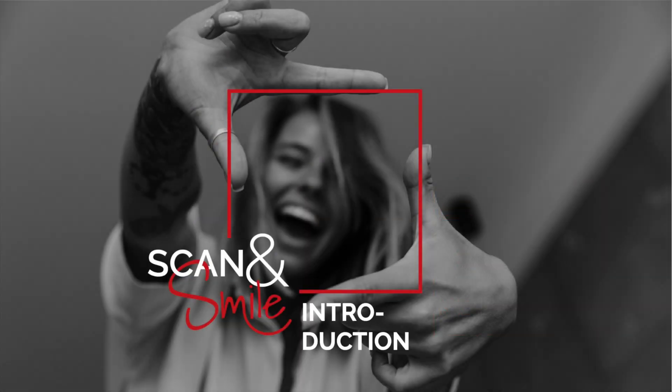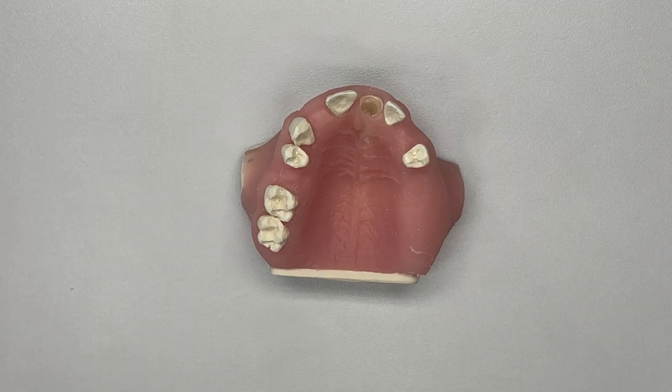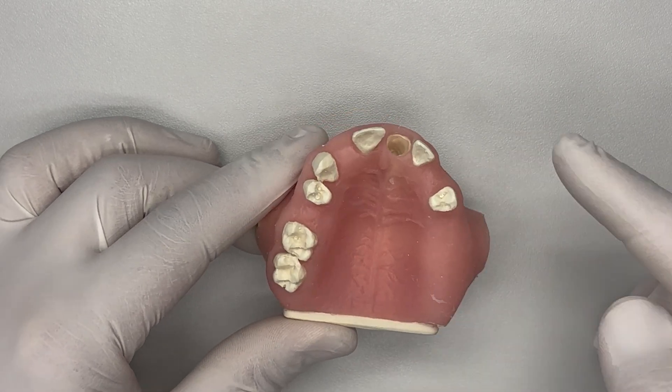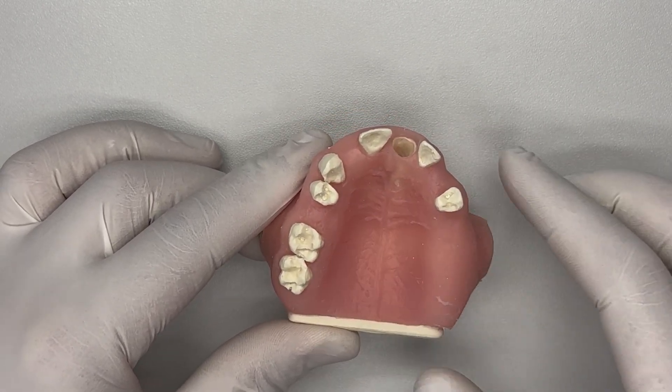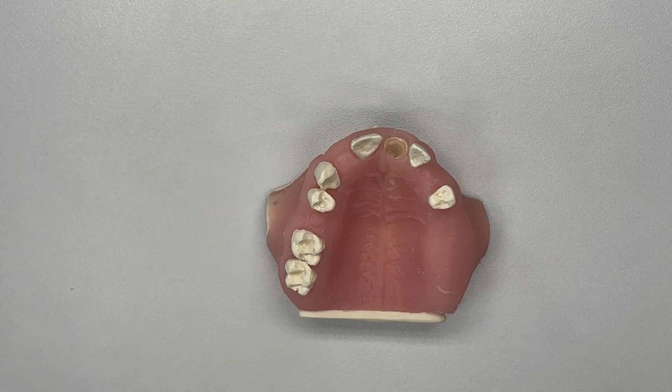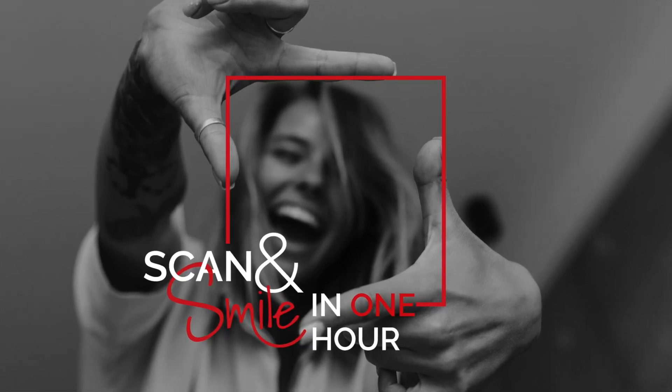Let's look at an example of the Scan and Smile solution. John, our patient today, has lost a premolar tooth and wants to leave the practice after one hour with a 3D printed aesthetic temporary crown. Scan and Smile makes it possible.